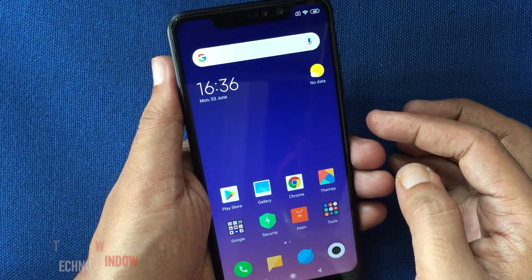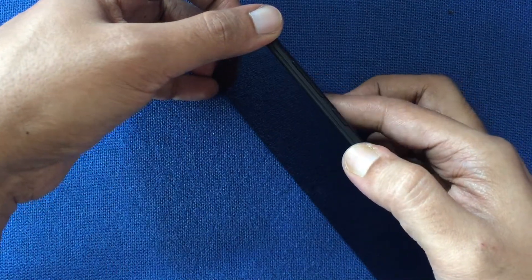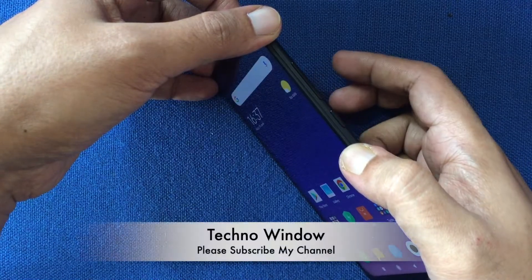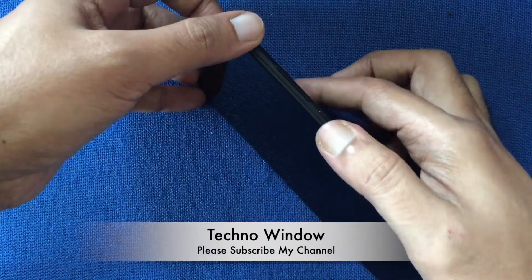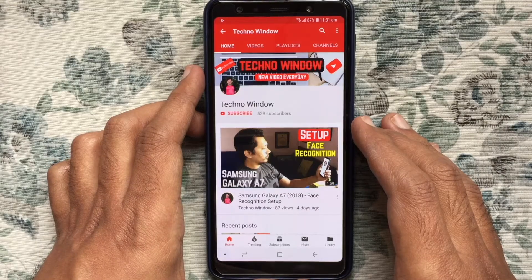Go back and lock the phone screen. Now touch the sensor to unlock the phone. That's it. These are the steps to add a fingerprint in Redmi Note 6 Pro. Hope this video helped you.